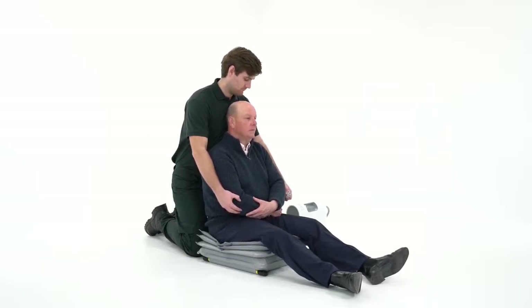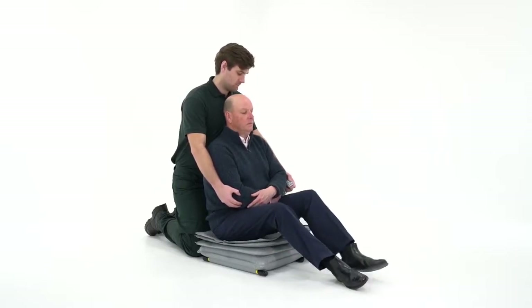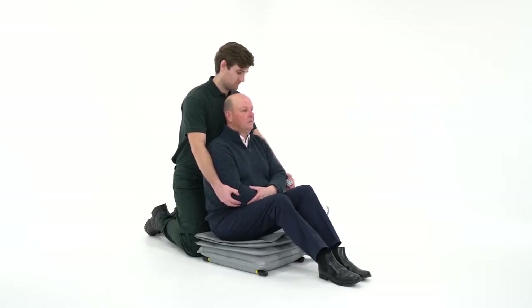Continue to hold button one. The air flow will stop automatically once the section is fully inflated. It's important for a safe lift that each required section is full before moving on to the next.